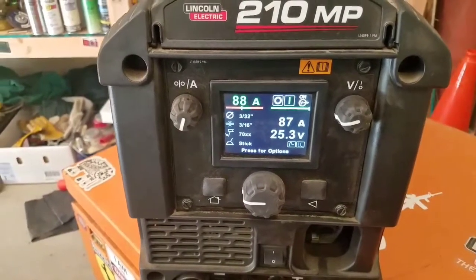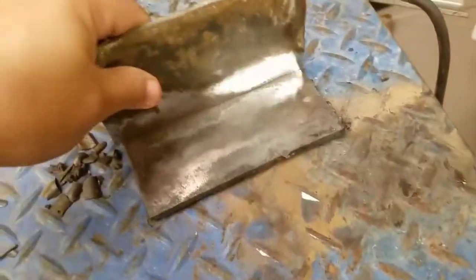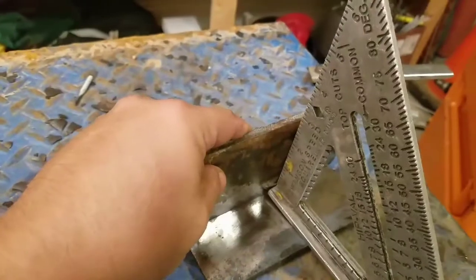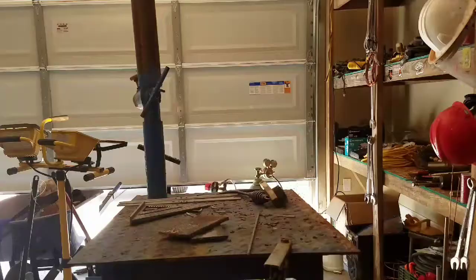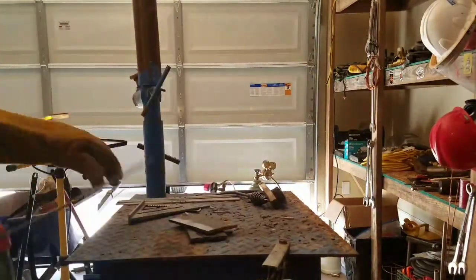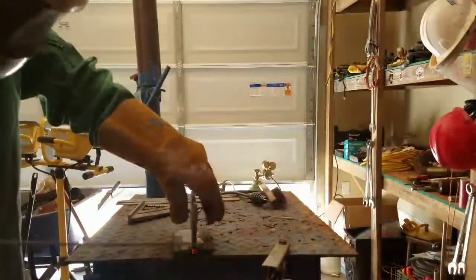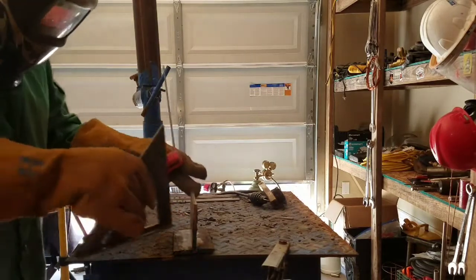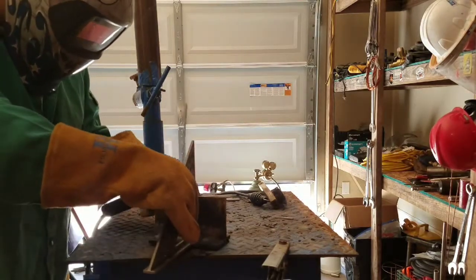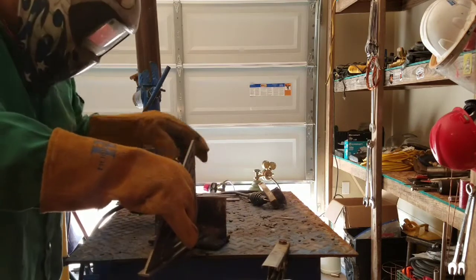Let's get started with our machine right here. We're going to do 80 amps. We have your machine ready. You can square it with the square right here — make sure it's square. I recommend using 6010 to tack it, it's easier. Sometimes it gets tricky. You put up one tack, check it, make sure it's straight and square.